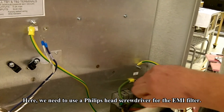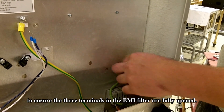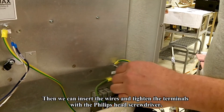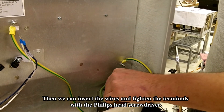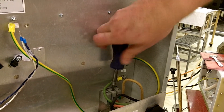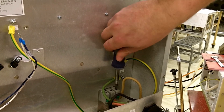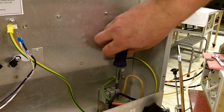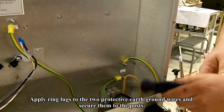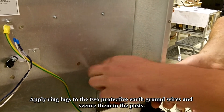As far as the EMI filter goes, we need to use a Phillips head screwdriver to ensure the three terminals of the EMI filter are fully opened. Then we can insert the power wires and secure them by tightening the terminals with the Phillips head screwdriver. Above the EMI filter you'll see the two protective earth ground wire connections — connect those wires and secure them to the posts.